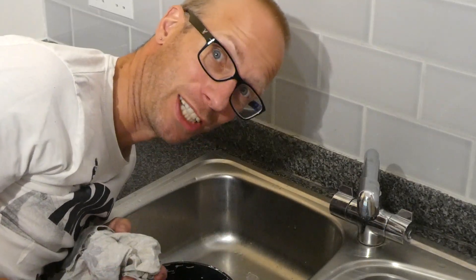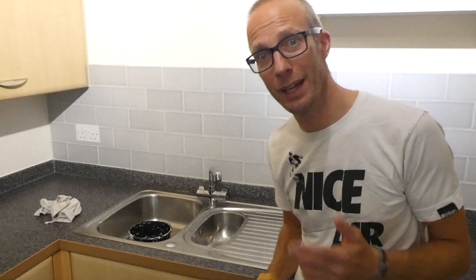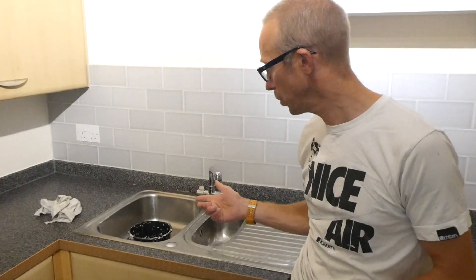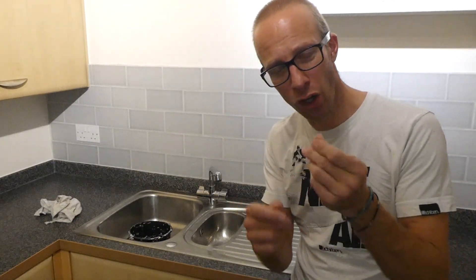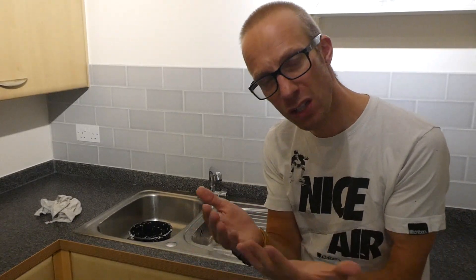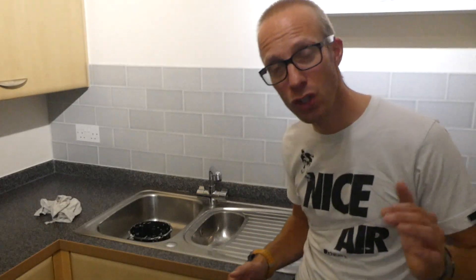I'm actually super happy with this — just on this little section here, that looks superb. You can see with the reflection of light how smooth that's gone on. That is almost so smooth you can't even see it. That is one of the quickest silicone jobs I've ever done. The Gorilla silicone was very, very smooth — usually you get a lot of silicone on your fingers but even now my fingers are completely clean. I'm definitely giving that a thumbs up. Really easy to apply, super smooth.